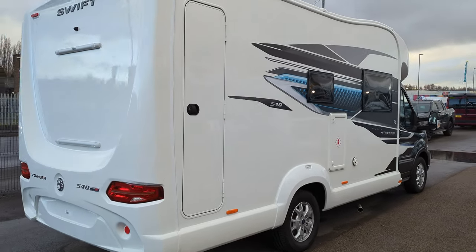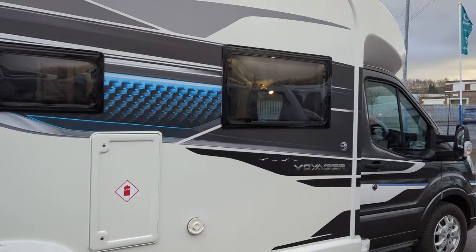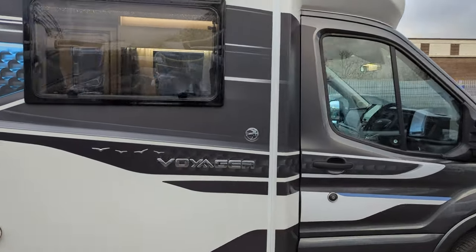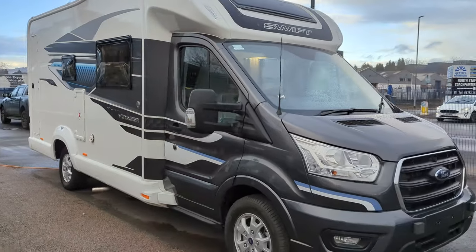This is a demonstrator that we've got here at the dealership, but we have got some coming through available. This is the outside of it — I'm going to get into the inside and show that off in a second.